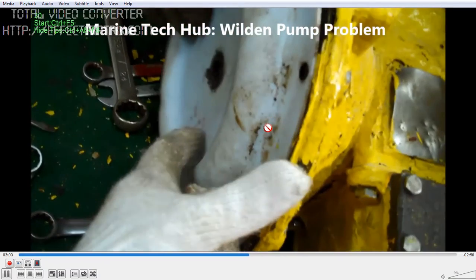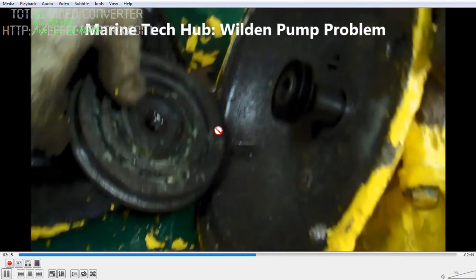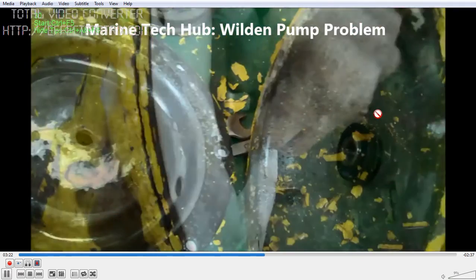This diaphragm has no cracks. Make sure it is in perfect order. You can see the moving diaphragm will move here — there is a pin and a spool piece here.